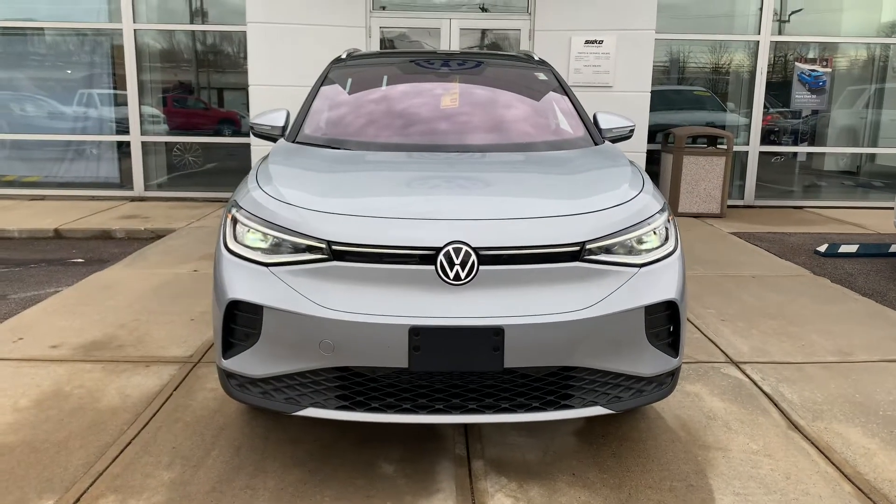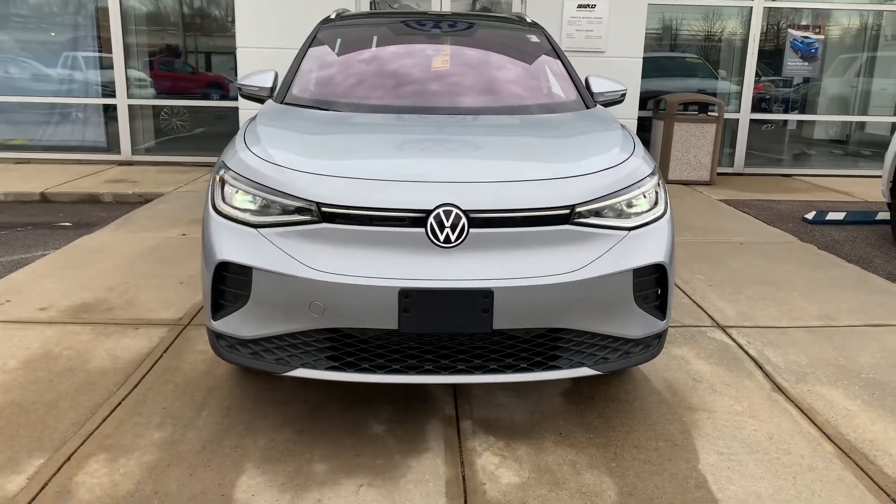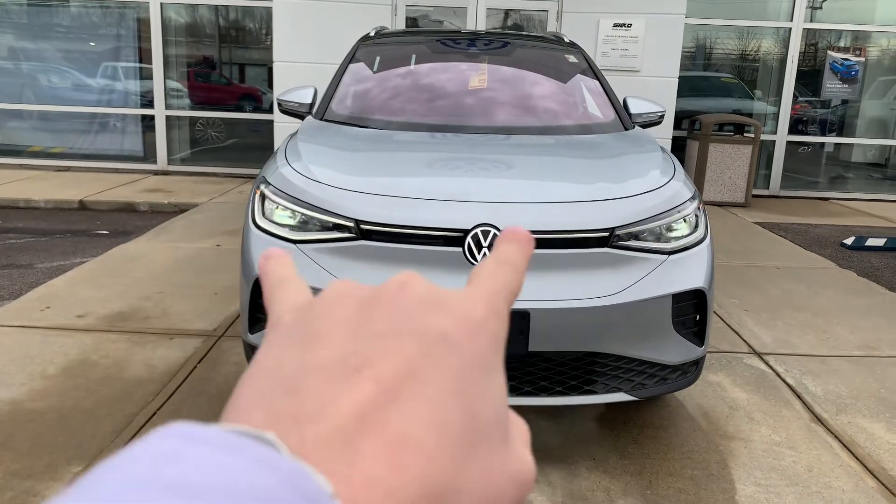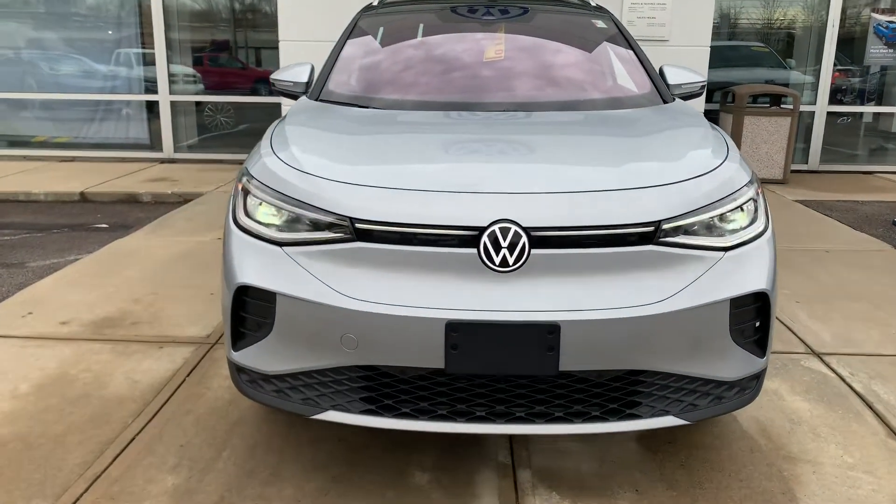This one here is a Pro-S, and I want to start off right here in the front. You are going to have full LED headlights, and your running lights actually go into the middle there and light up the Volkswagen emblem.